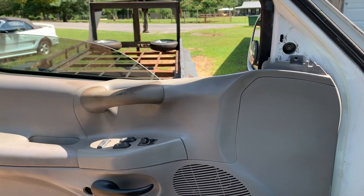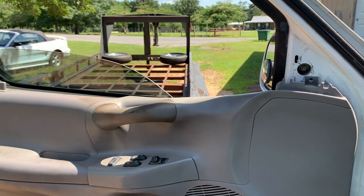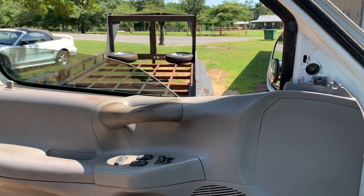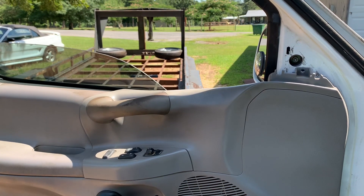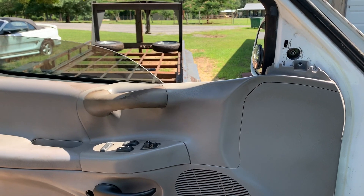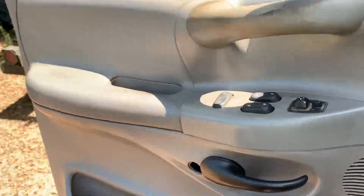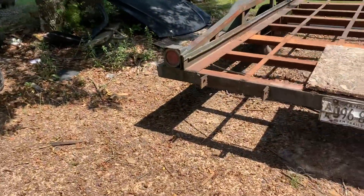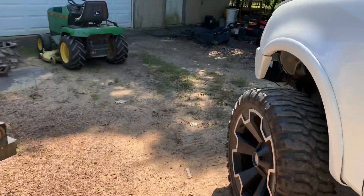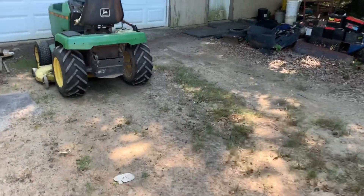I'm going to take this guy for a drive around town and then when we get back I might do some stuff to this — I don't know, need to give it a wash but it's kind of hot so I don't know if I want to do that today or not. But like I said, I'm going to hook up my sub and my amp so I can have that.